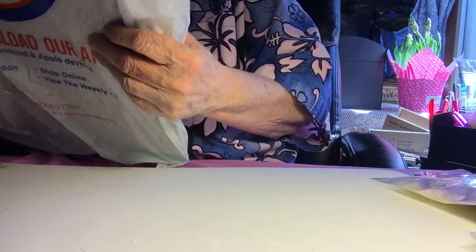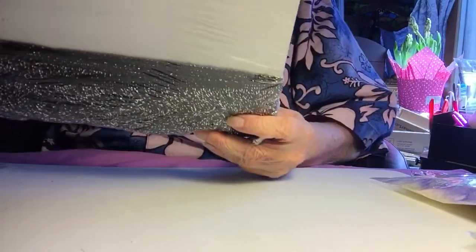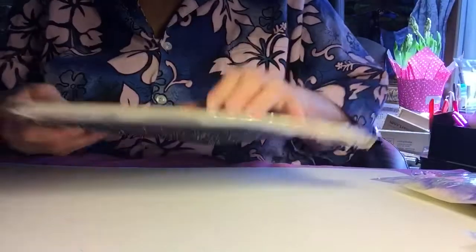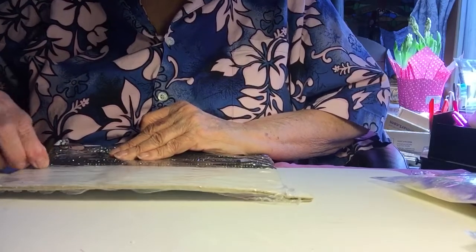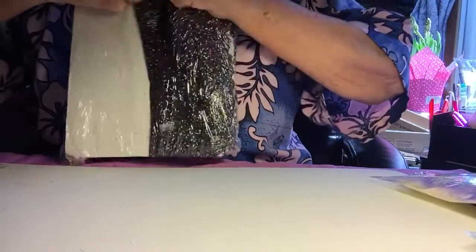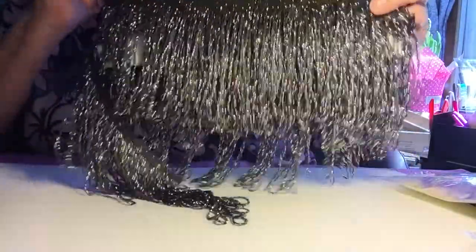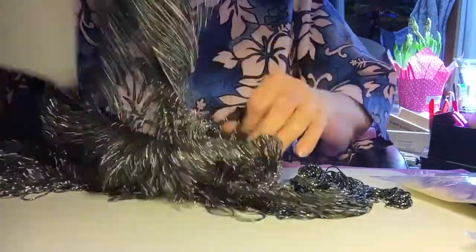I went to Hobby Lobby on Saturday and got a few little things. This one is a clearance item — it was $2.48, there's two yards. My store does not mark down the beads like some stores do — mine is terrible about clearance on bead fringes. But isn't that pretty? I'm happy with that purchase. I'm going to take this off the card now because it's just going to tangle.